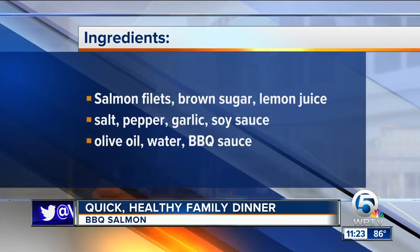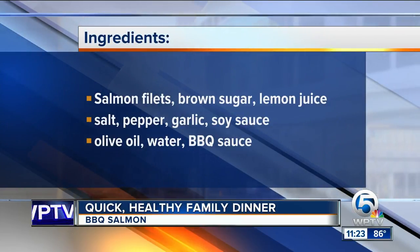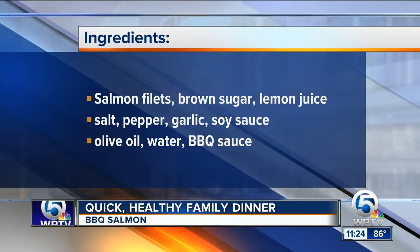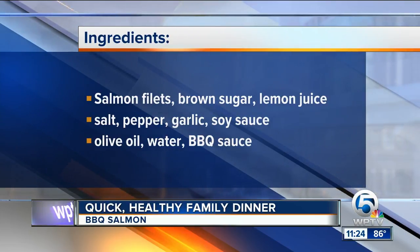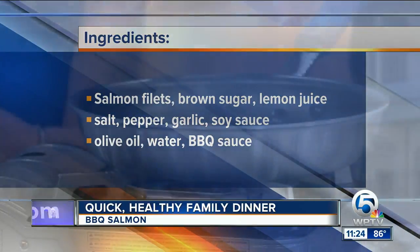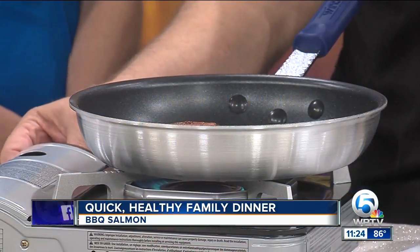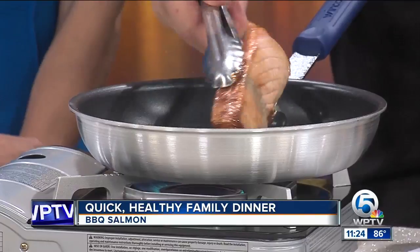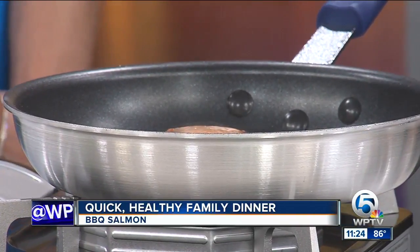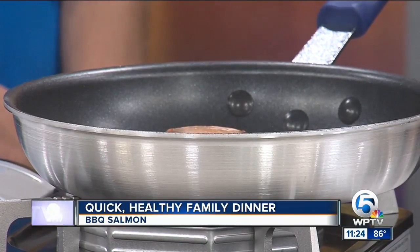People typically don't think of salmon as a barbecue product, and that's what makes this unique. The thing you have to watch is when we do this, it caramelizes. The barbecue sauce will caramelize and you'll get a little dark coating — I'll pick this up a little bit to make sure we get the darker coating on there. You just don't want it to be burned.